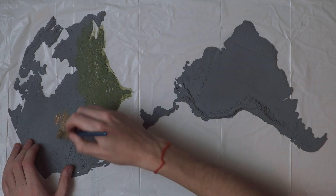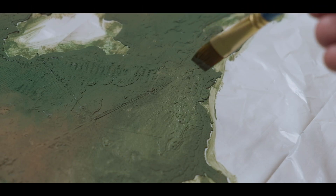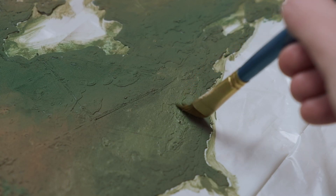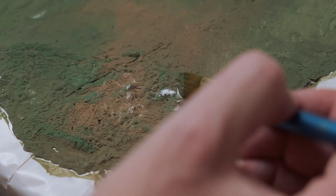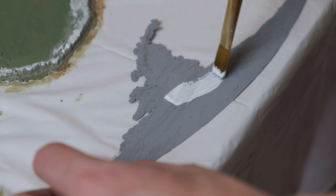Once the continents were pieced together I sprayed them with primer and started to paint them, using a super detailed topographic map as a color reference. I sort of like to imagine there are little people on these continents and I'm just adding a touch of color to their lives. I painted the whole thing, making sure to add snow to the tops of the mountains and bringing ice back to the arctic.